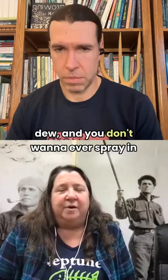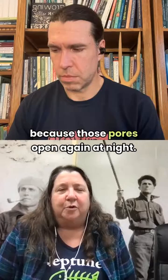You don't want to ever spray in the heat of the day. You can do it again in the evening because those pores open again at night. But you don't want to put your plants to bed wet if it's a wet, damp environment, because then you can get fungus and disease and things like that.